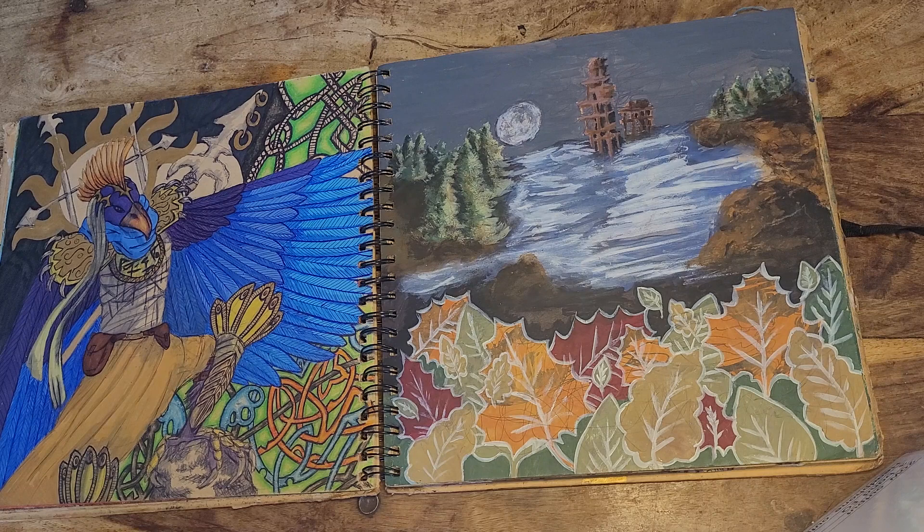Now we're going more cartoony. This one is inspired by Warhammer — a bit of a Warhammer-y kind of influence — because I started running DnD sessions, like Dungeons and Dragons sessions, back then. This was nearly five years ago, and I came up with a particular god-type character. As you can see, he's a bit of a sun god. I haven't quite completed it yet, but I still go back into the book — nothing's ever complete in my book, never.